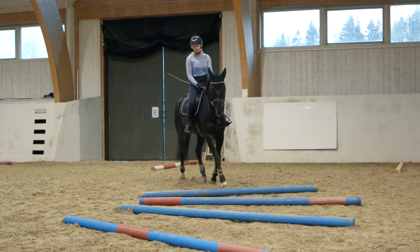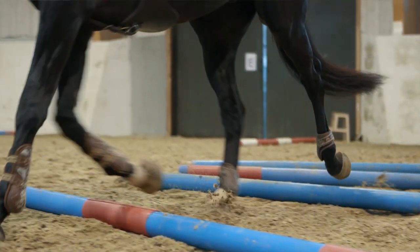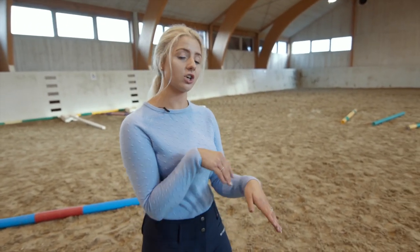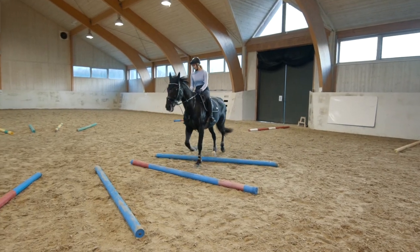Now it's not going to suit every horse at this exact stride, so you kind of want to play around with it, mess around with it a little bit, figure it out yourself. If your horse has quite a short choppy stride then you want to make the poles a little bit closer together and you can figure it out as you go along.